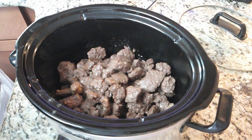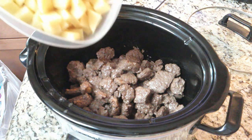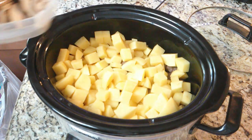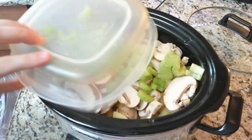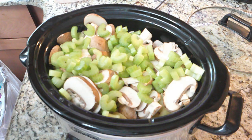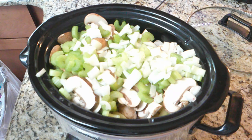After you put two pounds of venison cube steak into your crock pot, you want to add your other ingredients. First add two cups of gold or red potatoes, peeled and cubed. Then add two cups of mushrooms, one cup of celery sliced, one and a half cups of onion diced, and one cup of carrot sliced.